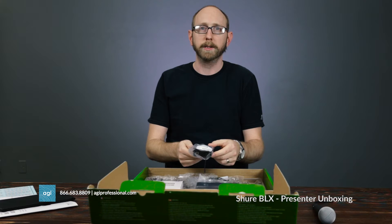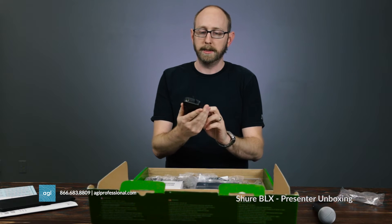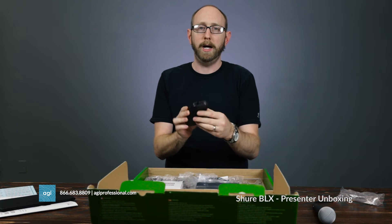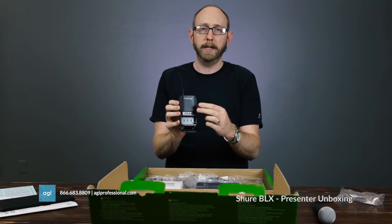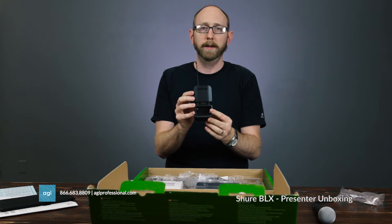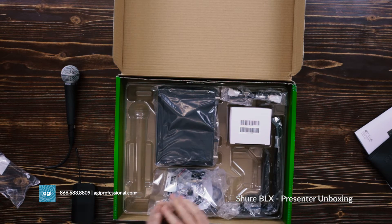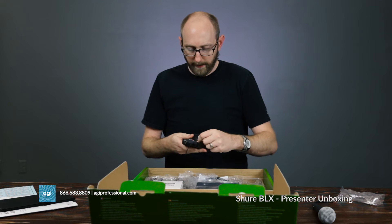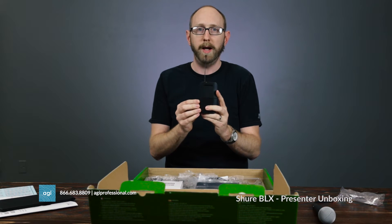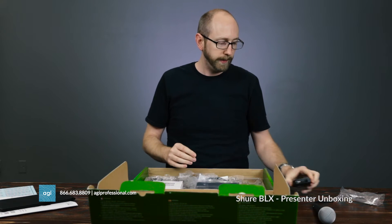First thing we have here is the wireless body pack. This one is a little simpler than other wireless units — you just have an on/off switch on the top and some buttons, but there's no big screen and no infrared. You just scan and set your frequencies manually. We get batteries for the battery pack. Note that this is not compatible with Shure's rechargeable battery system, so you'll be on alkaline batteries or your own rechargeables like Ansmanns.